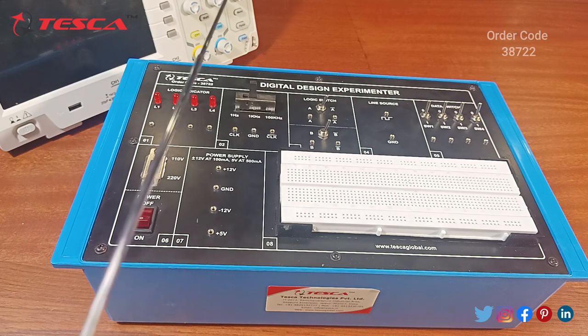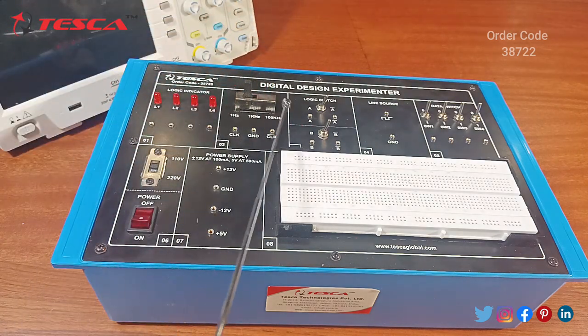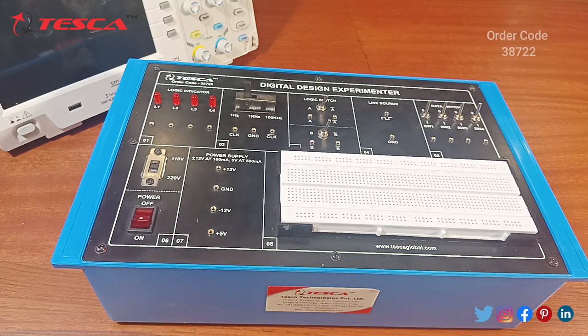The next section is the clock section. We have three different types of clock pulse frequencies. By dragging this button you can switch between three frequencies: 1 Hz, 1 kHz, and 100 kHz. We also have three connection points: clock, ground, and clock bar. Clock bar means this is the inverted clock — the position of the clock pulse will become inverted if you connect the clock bar.